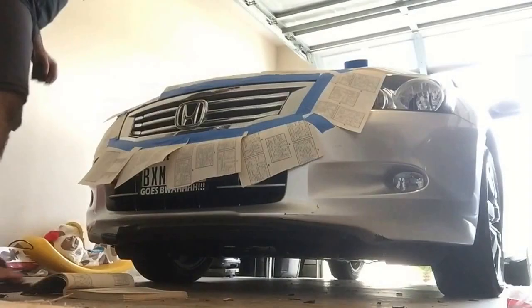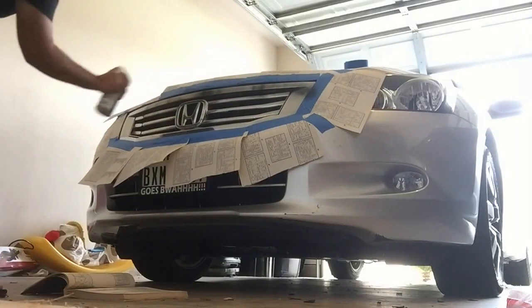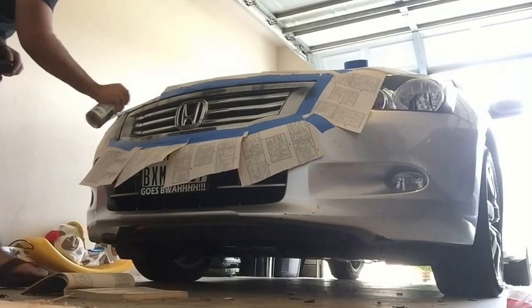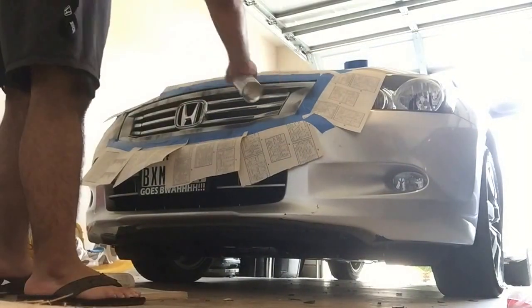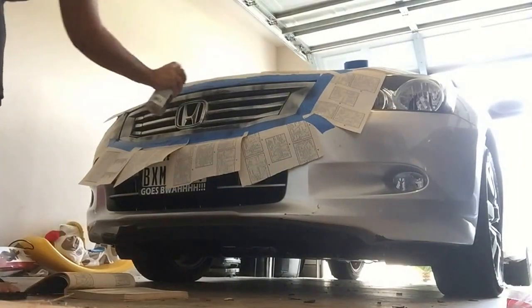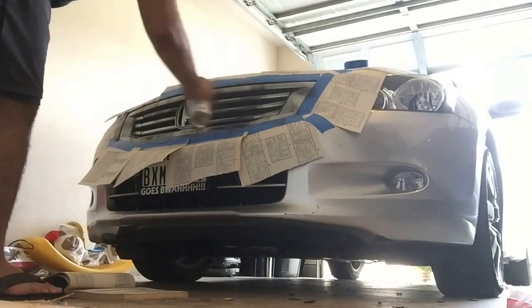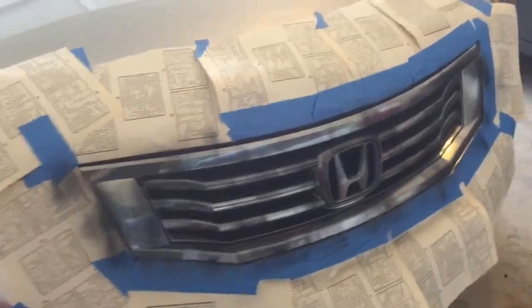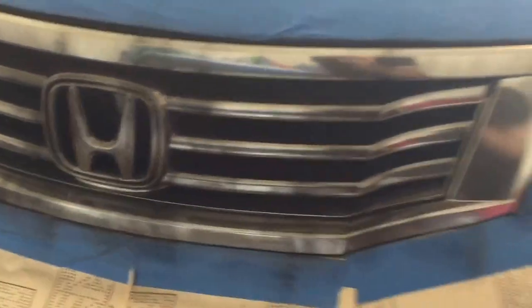I've already started shaking this up. Alright, so I finished the first coat — just a light one. If you guys know how to use plasti-dip, the first coat you do a really light coat.